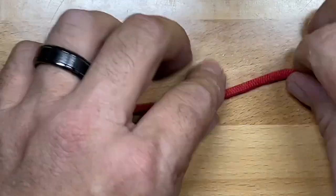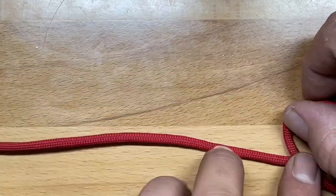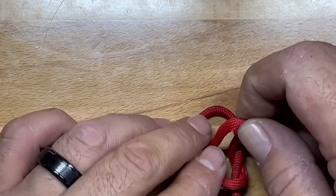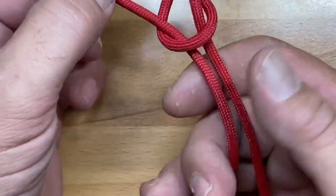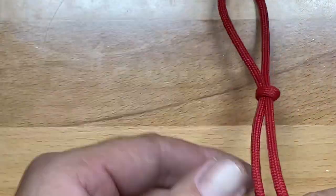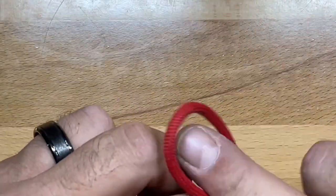To form the slip knot, you turn a loop in your line, roll it over the standing end, pull a loop through, and then pull the two lines together — away from your loop — and you've created a simple slip knot.